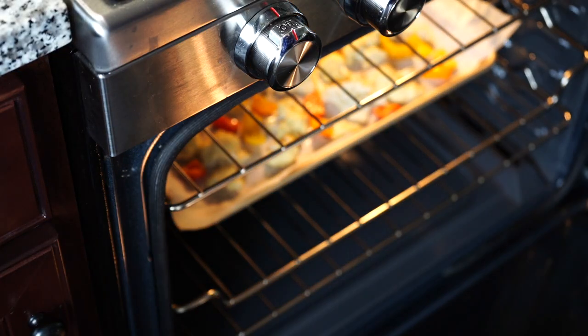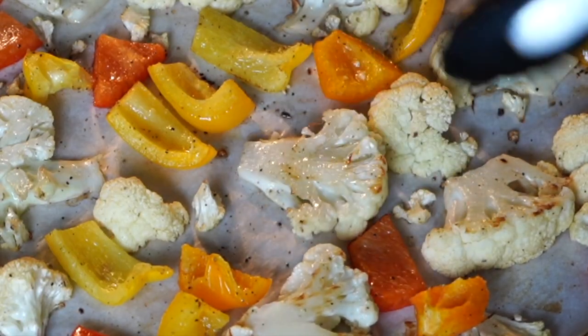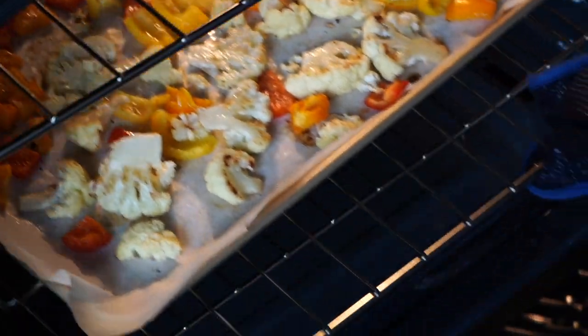At the 20-minute mark, just flip the cauliflowers and put them back in the oven for 20 more minutes.